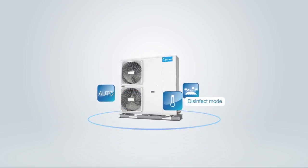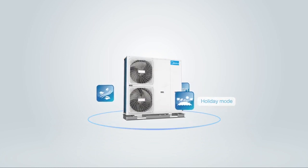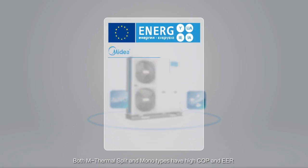Additional operation modes include Disinfect mode, Auto mode, Holiday mode, and Back Home mode. Both M-Thermal Split and Monotypes have high COP and EER, achieving an A double-plus rated energy efficiency.